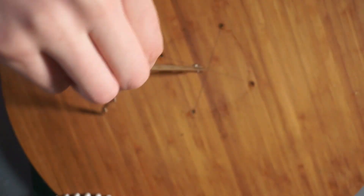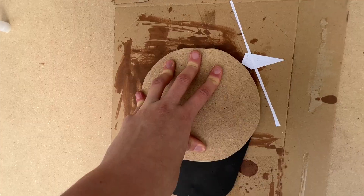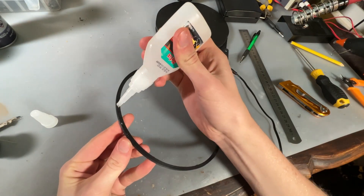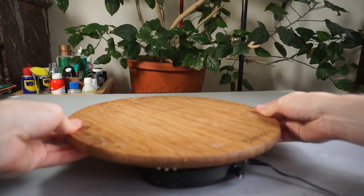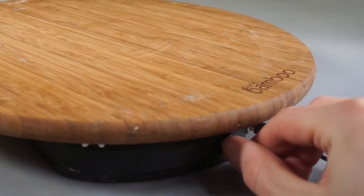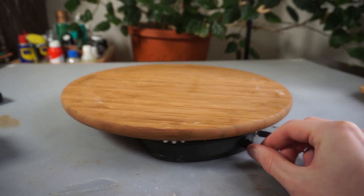Using that as a reference, I was able to mount the big gear. After that we can glue the motor to the stand, and now when we put the two pieces together they should click and we should have a nice homemade rotating display.